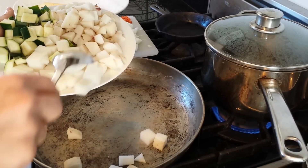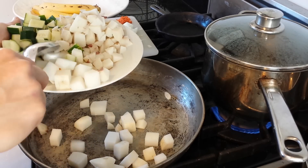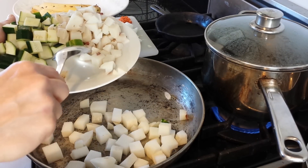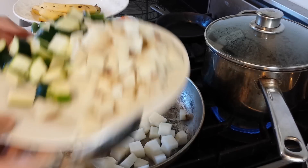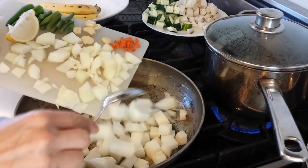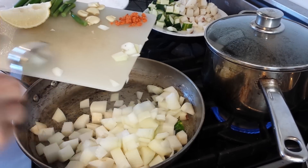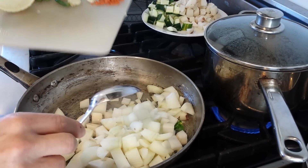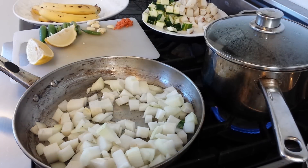There's radish, onion, zucchini, and potato. About equal amounts of the four vegetables is what I like to use. The potatoes are already cooked so they'll go in a little bit later. Right now I'll put radish and onion in, and this will just get cooked with a little bit of water.